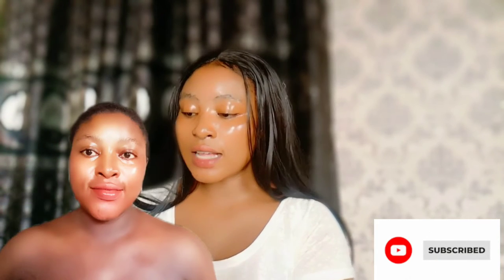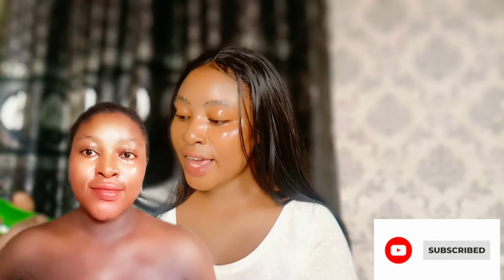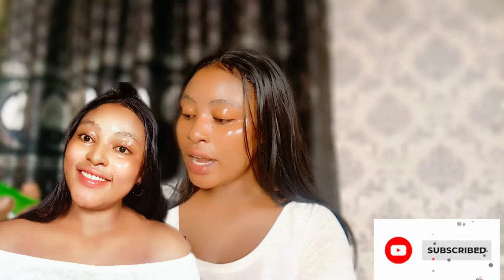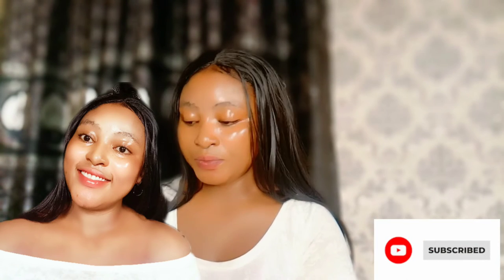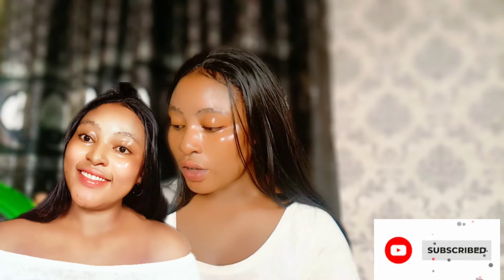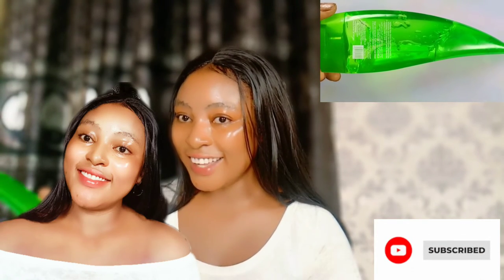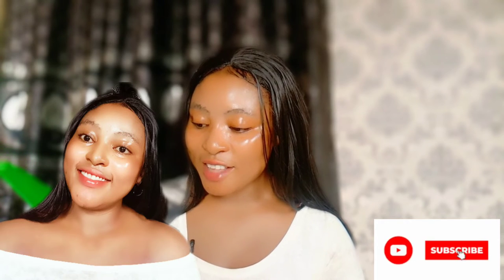Now let's move on to the original aloe vera gel, which is the Disar aloe vera beauty gel — 'soothing and moisturizing gel, 99% moisturizing, oil control, acne, after sun repair, soothing conditioner.' The ingredients listed on the back are: water, glycerin, propylene glycol, carbomer, allantoin, aloe vera extract, and other ingredients.